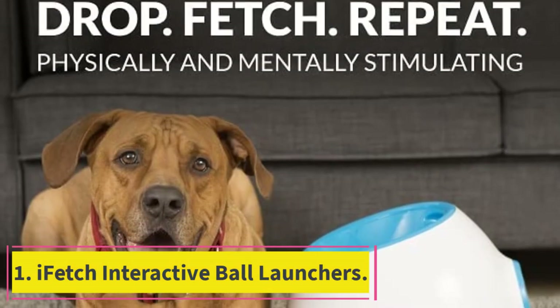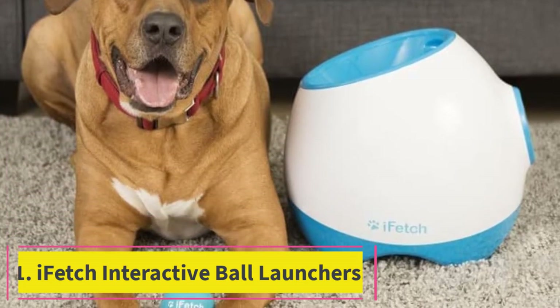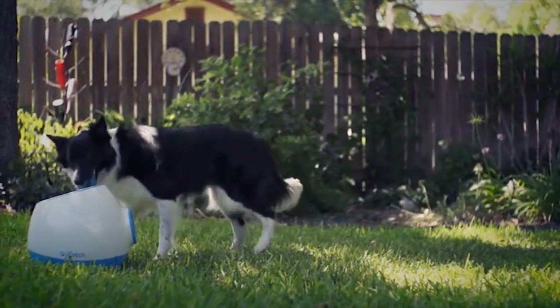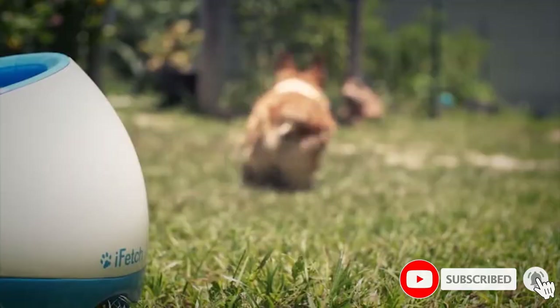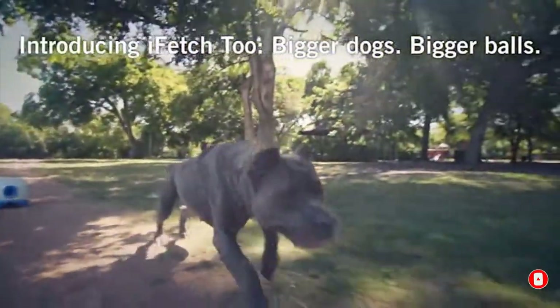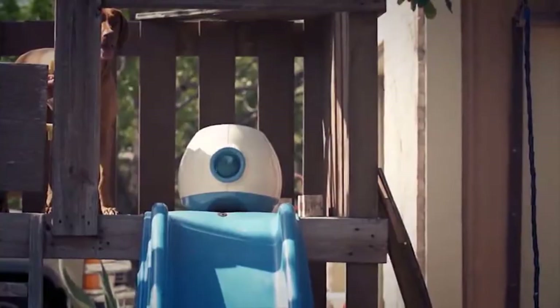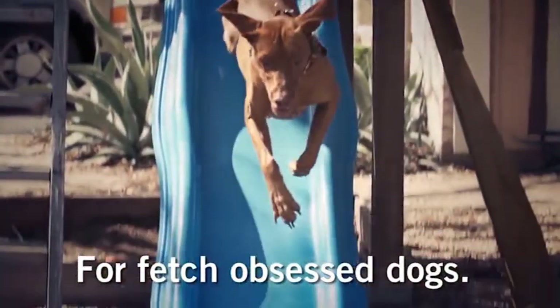Starting at number one, the iFetch Interactive Ball Launcher. You can train your dog to use the iFetch interactive ball launcher, and many other brands too. While he can learn to operate it on his own, it's wise to keep a watchful eye on your dog. This model and others can shoot the ball out quickly, which can result in hitting your dog. You want your dog to have a fun experience playing fetch.